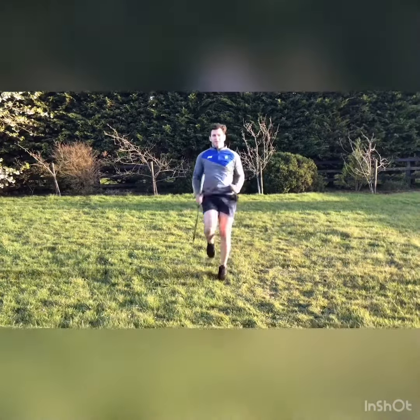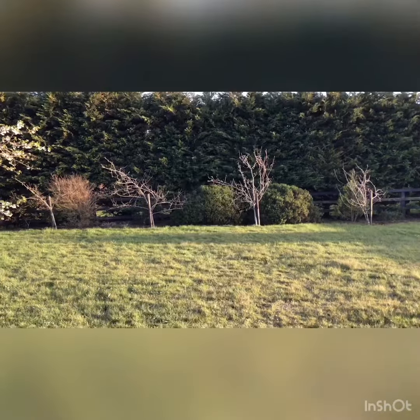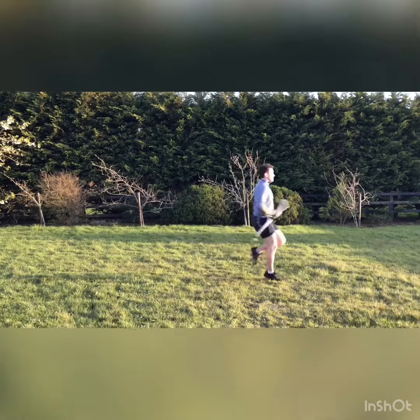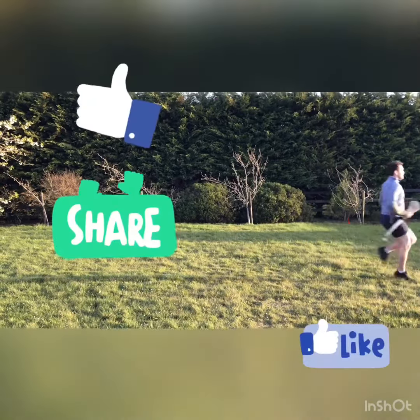Being able to get your knee up as far as your hip is really important because if you're able to do that, you're able to take longer strides when you're running — the higher your knee comes when you're sprinting, the longer strides you have. Thanks for watching the video, hope you enjoyed it.